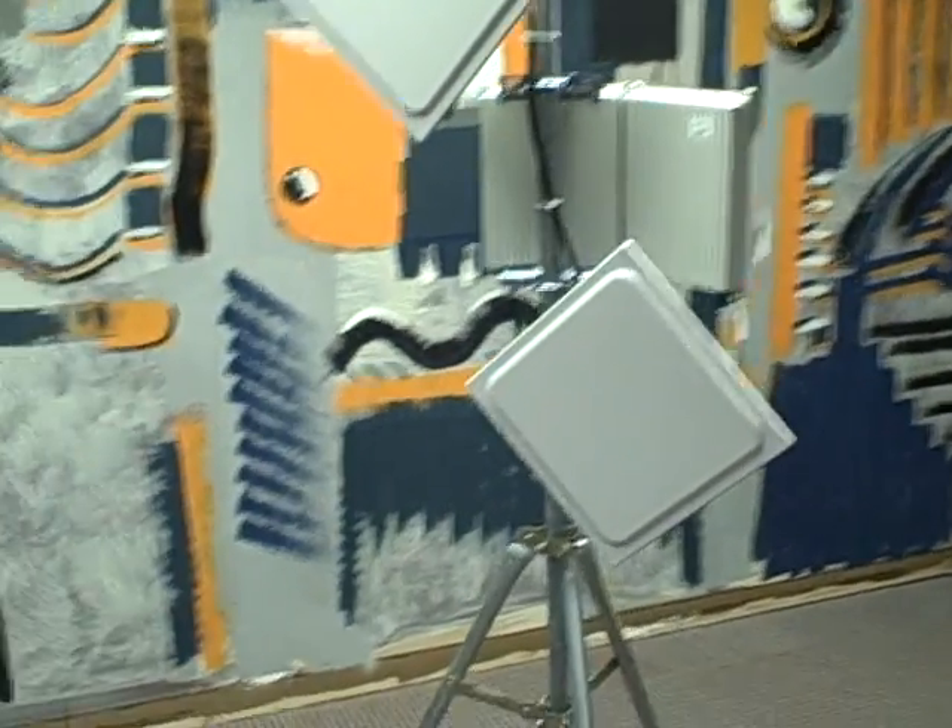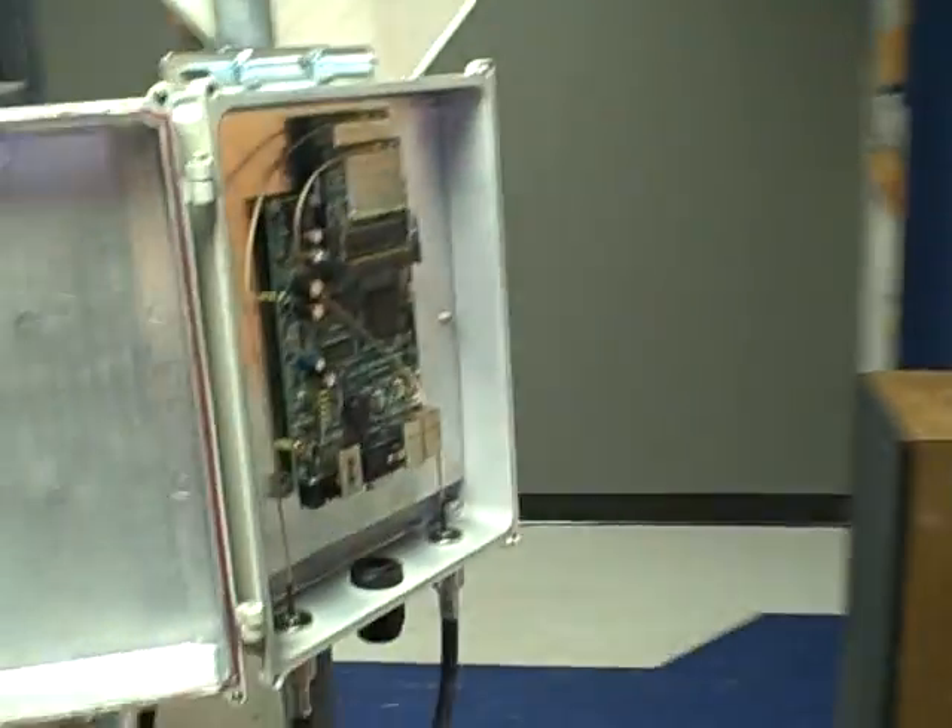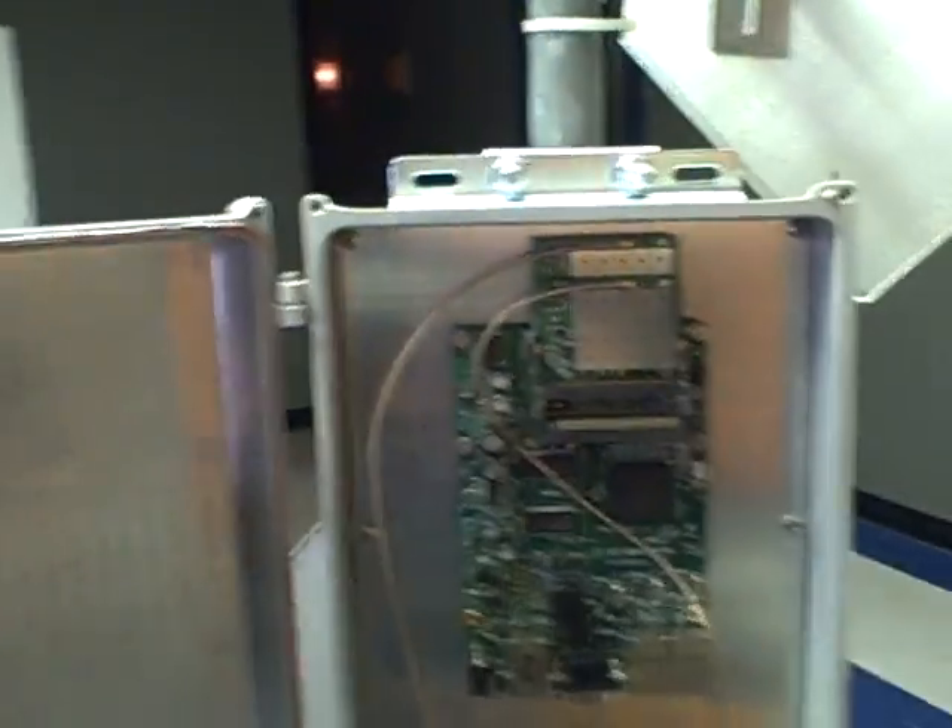Here we have a test rig of our Microtik wireless point-to-point system. It has two panel antennas, 23 decibels, that are going to be set up for full duplex to point to our building down the street.